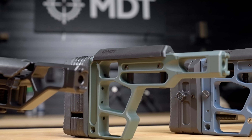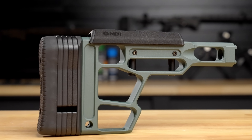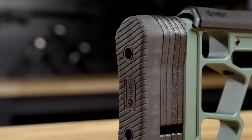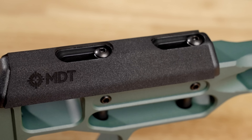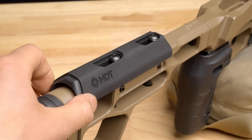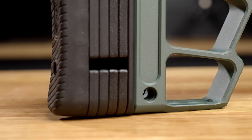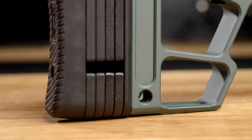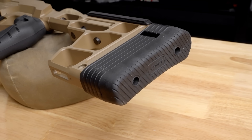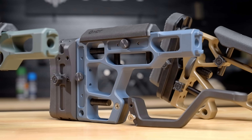This is the SRS-X Lite, found in the ACC Premier Gen 2 — a simplified version of the SRS buttstock. You can adjust the length of pull using spacers, adjust the height of your cheek riser using set screws, and also adjust the cheek riser position fore and aft. It comes with a QD mount on the left and right side of the buttstock, as well as an M-LOK slot for attaching accessories such as a bag rider.